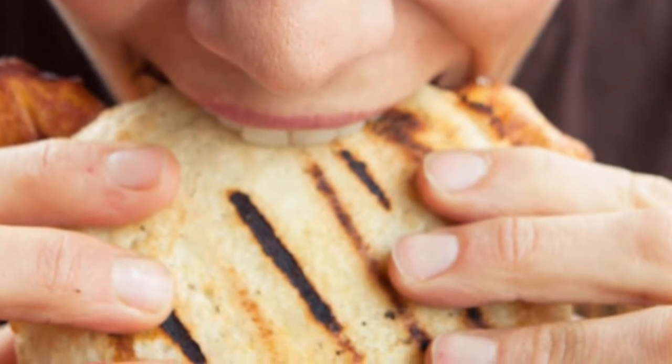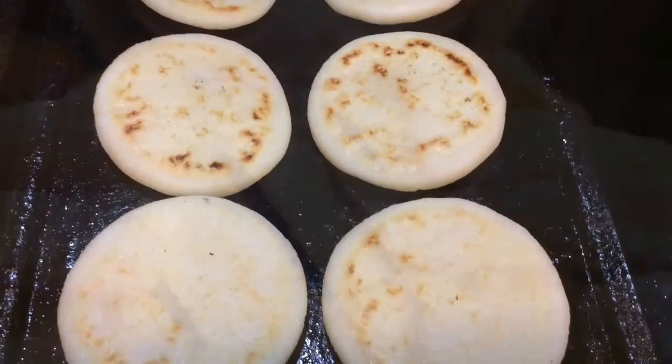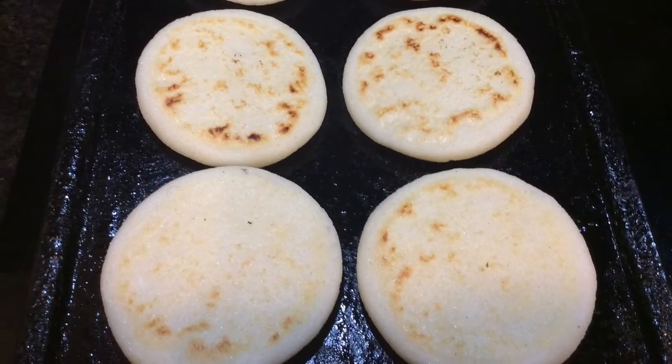Venezuelans eat arepas almost every day — it's like our daily bread. But guess what? They are gluten free and very easy to make. Let me show you how easy this is.